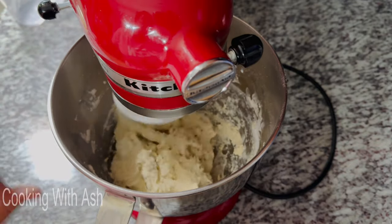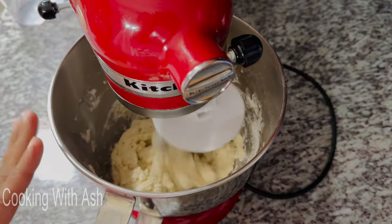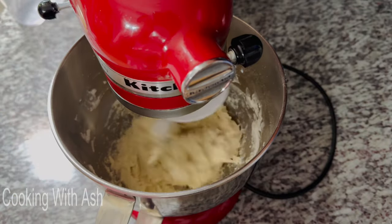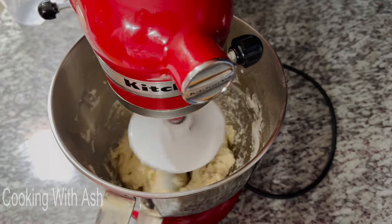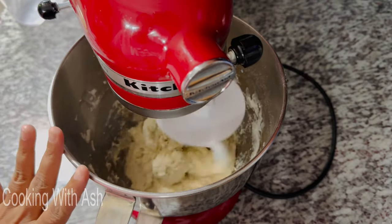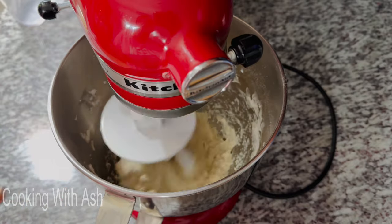Now that I have all my milk added, I'm going to let this knead for about eight to ten minutes. You want to knead it well — knead it until it's nice and smooth. That's the consistency you're looking for.